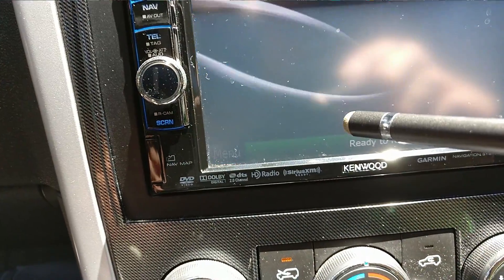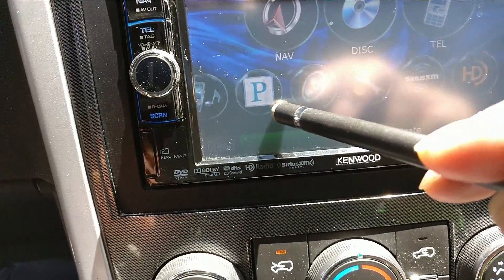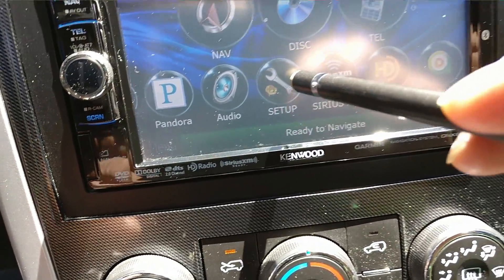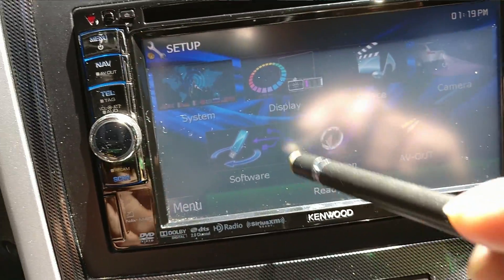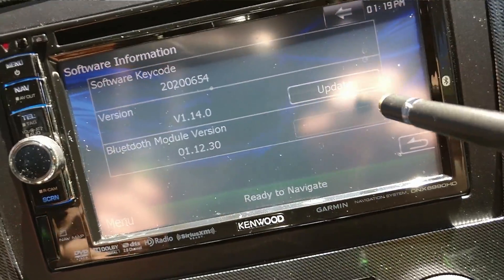Then you go back, press menu again, then you go to setup. Once you're in setup, you go to software — this will light up as update.